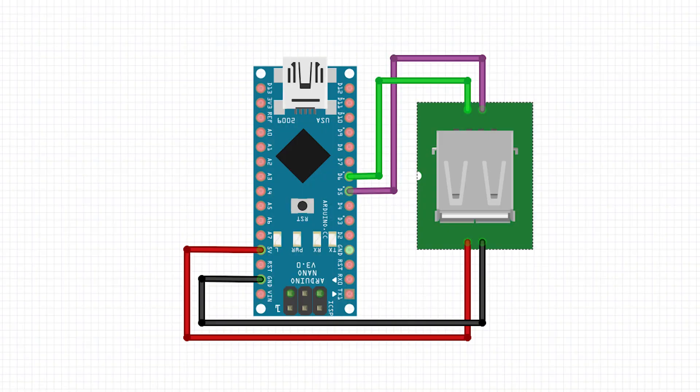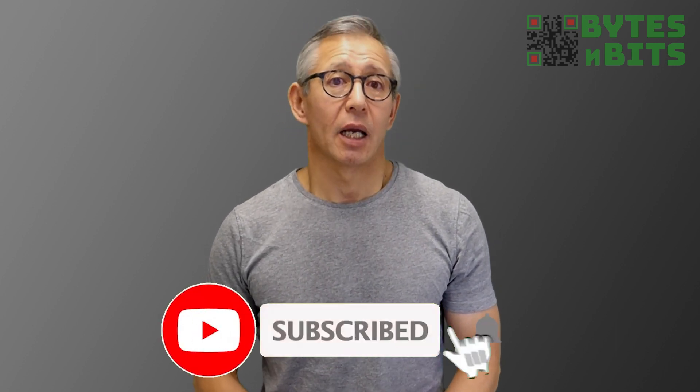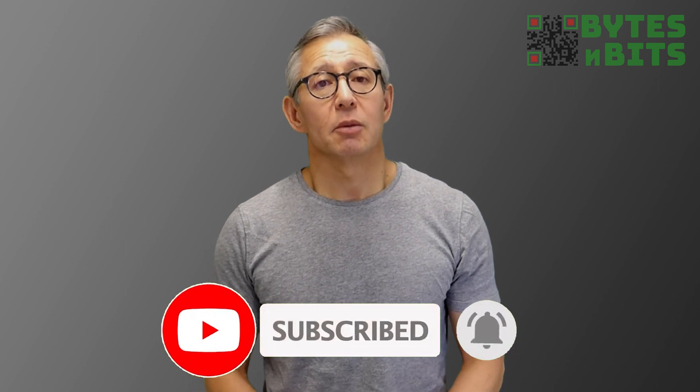On our Arduino circuit, we simply need to provide 5 volts power and then connect the two data wires to two digital I/O pins. The interface circuit is incredibly simple, so all the clever stuff is going to take place in our software. The PS2 protocol is fairly straightforward to code. I'll cover the details of this in a separate video, so please keep an eye out for that. Don't forget to subscribe to my channel and turn on your notifications so you don't miss any of my videos.